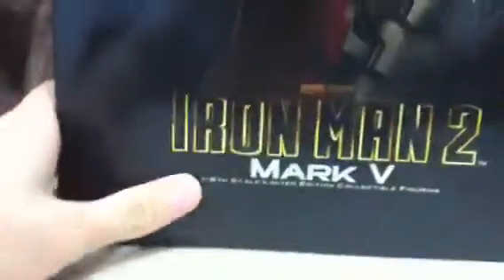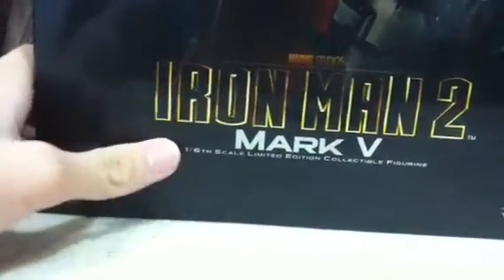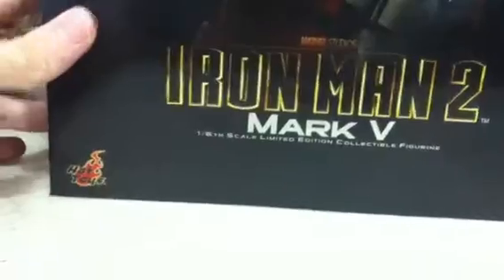Hey guys, it's me. So today we'll be doing an unboxing of another Hot Toys Iron Man 2 Mark 5 1.6k limited edition collectible figurine.